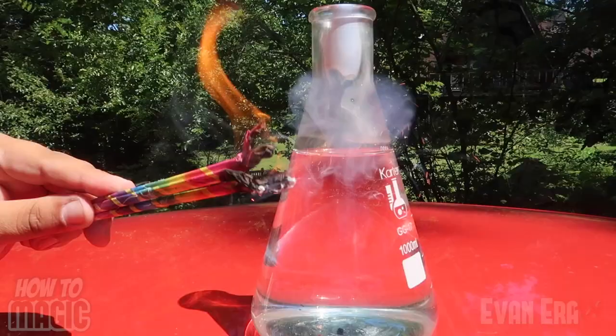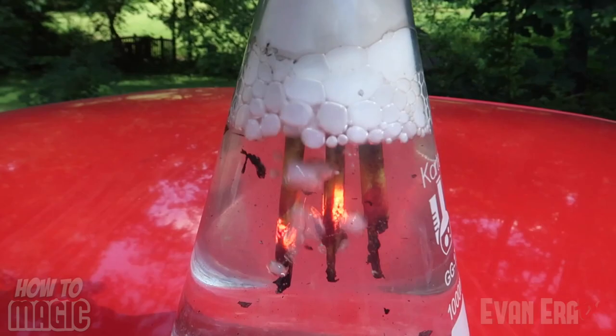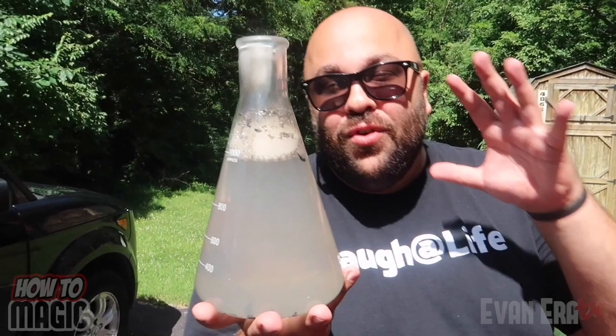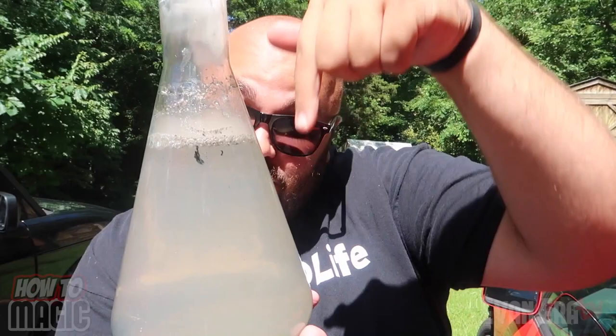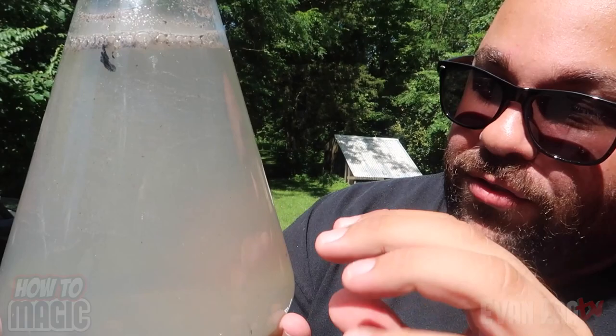This is a cool firework trick that you can do at home. All you do is take some sparklers and a beaker of water — you can also do this in a pond or lake. Make sure you experiment safely, and if you're a kid, get an adult to supervise. Just light the sparklers and insert them down in the water, and they'll actually keep burning below the surface. What's really cool is they create bubbles full of smoke that rise to the top. And that is how you do the magic underwater sparkler trick.